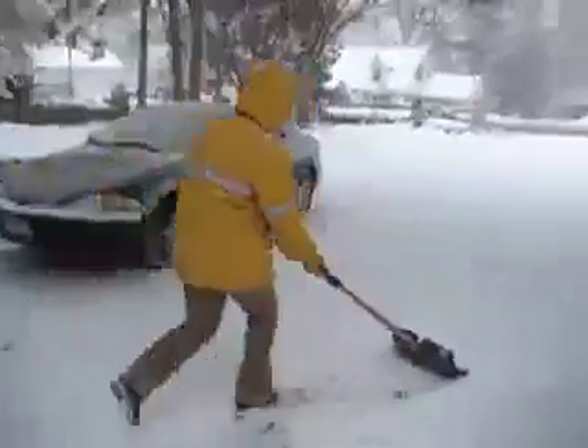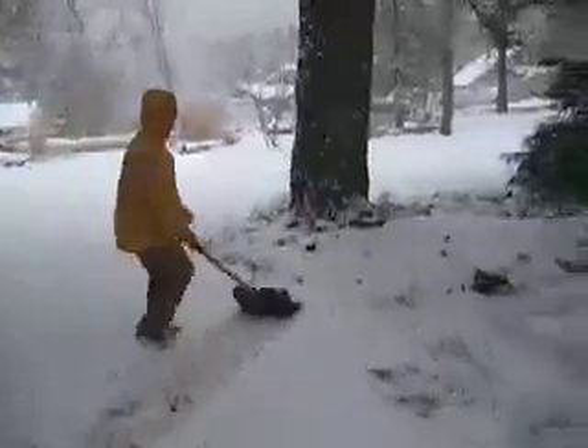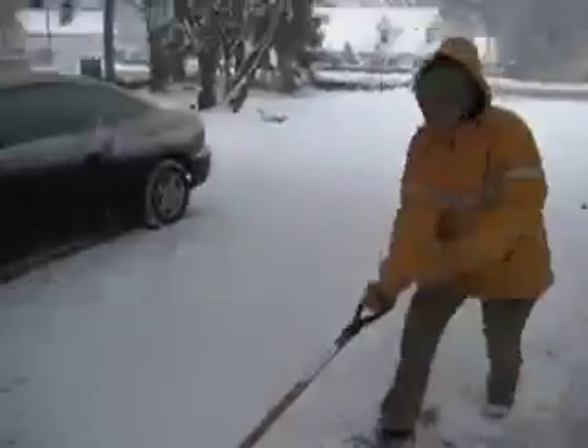Watch the form. Watch the form. There you go. One-handed. That's my sister, folks. Yay. Look at her go. This is how it's done. Check it out.